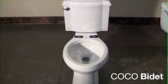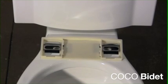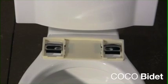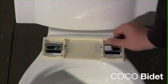Place the two rubber pads on the toilet to protect the porcelain. Place the mounting bracket on the two holes and place the guide rails on the mounting bracket. Then insert the bolts that came with the mounting bracket through the guide rails and into the holes.